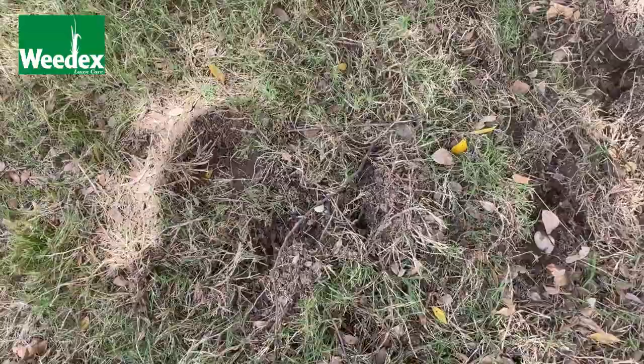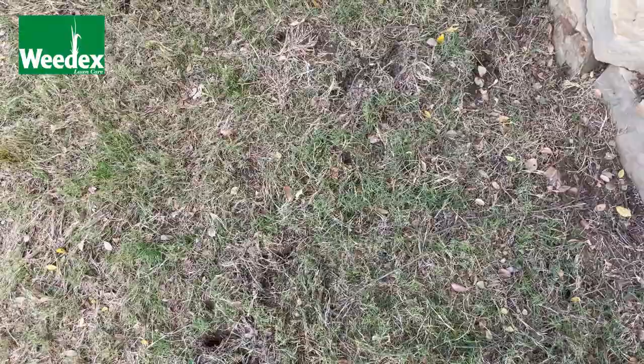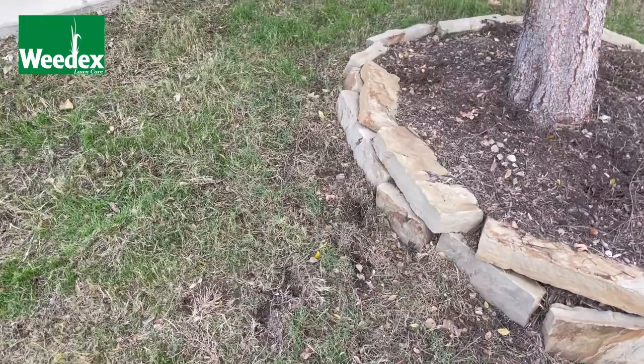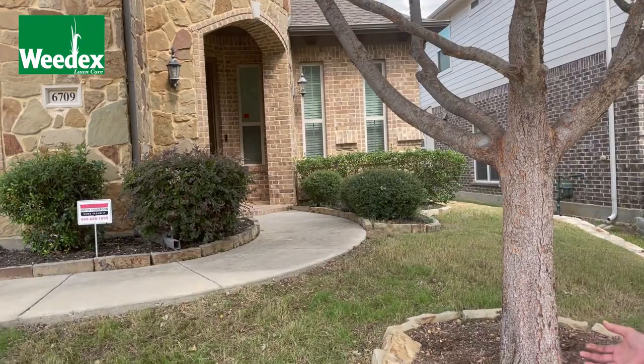There are several different things we're going to do when we see this. We're going to walk through the yard and tug on the grass to see if the roots release. We're physically going to dig around in the soil where the grass releases from the upper plant material to see if we can physically find enough grubs at that threshold — whether that's three, four, or six grubs per square foot — to physically damage the turf grass. At that point we're going to recommend that the homeowner go ahead and get treated for grubs.